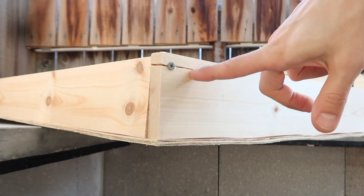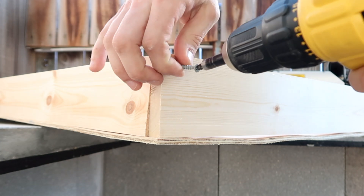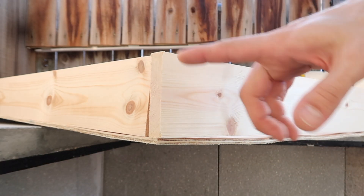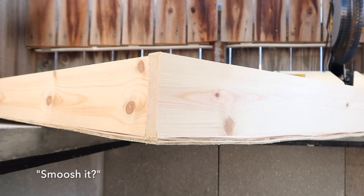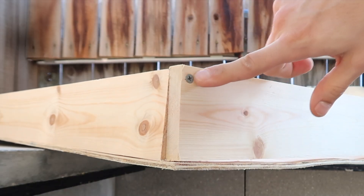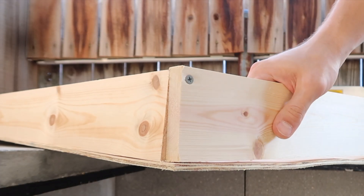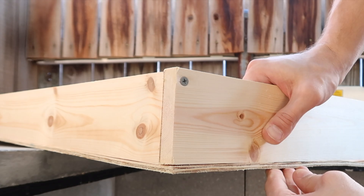This is why you pre-drill. I'm going to flip this board because it split on the top part — when I screw it down, it should smush that split back together and keep it nice and secure. Look at that — all the way in, no split. The wood is a little warped but when we line it up it's going to work out perfectly.